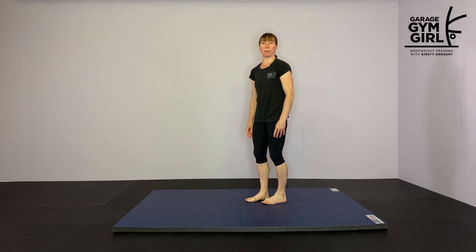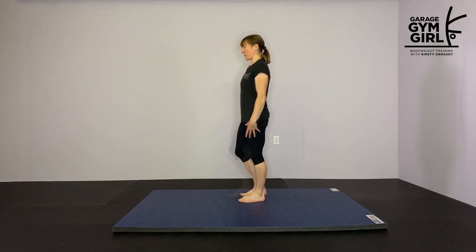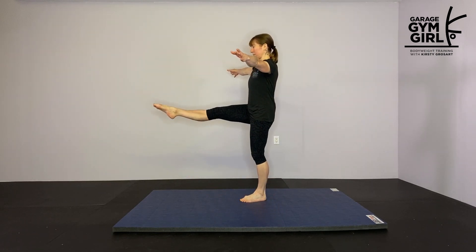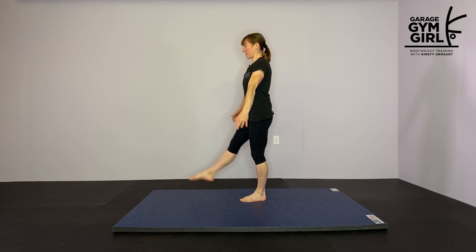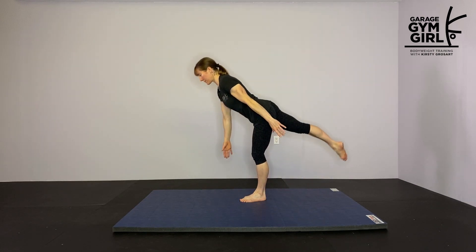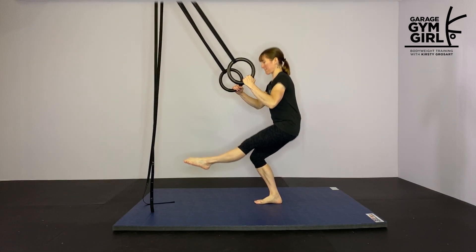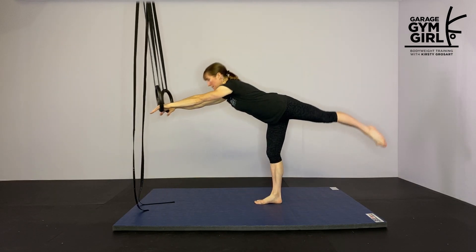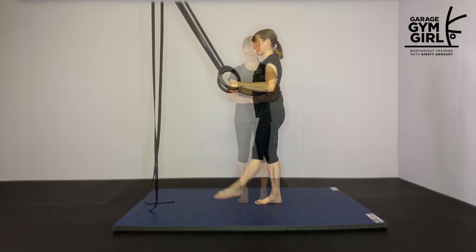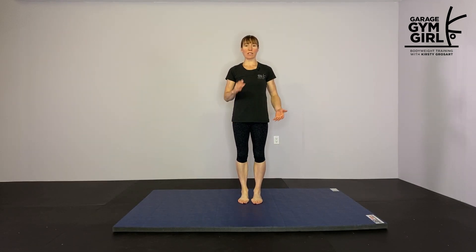We're going to go into a pistol to deadlift and I'll show you a variation if you can't do the full movement. Perform three to five rounds of that superset, alternating the ankle stretch and the pistol to deadlift combo.